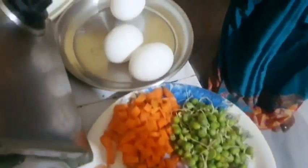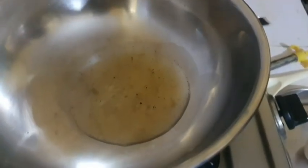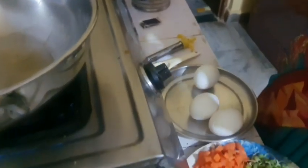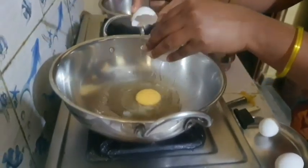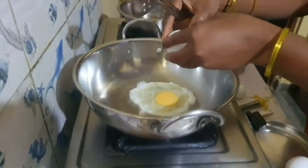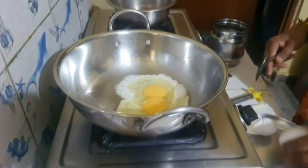I am going to add 3 eggs. I am going to fry the eggs. This is how we fry the eggs using the same oil as usual. We are going to fry the eggs, and the oil is used for all of our eggs.